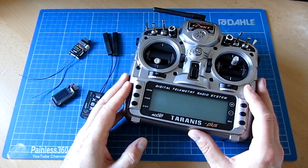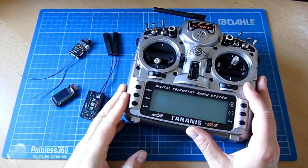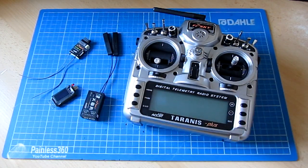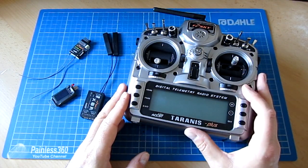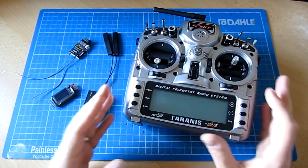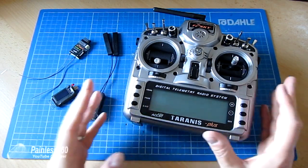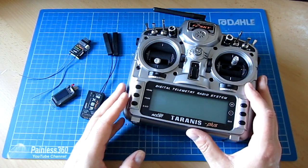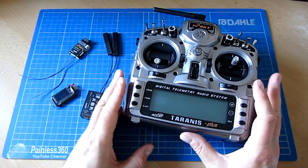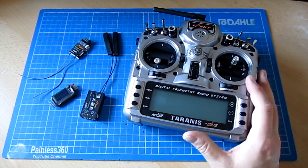For anybody using a different radio system — and for those of you who know my videos well, you know I'm a bit of a Spectrum fanboy — the Spectrum system and something like the OpenTX operating system on the Tyranus are very, very different. The way the Tyranus works is everything through mixes. Some things that feel very straightforward coming from a more traditional, proprietary radio system require you to change the way you think about it slightly. But once you've made that slight change in your brain, everything starts to make a lot more sense, and the open nature of the system is fantastic.